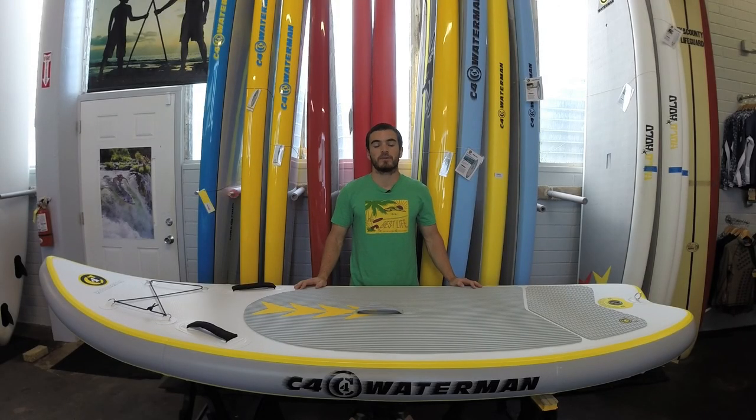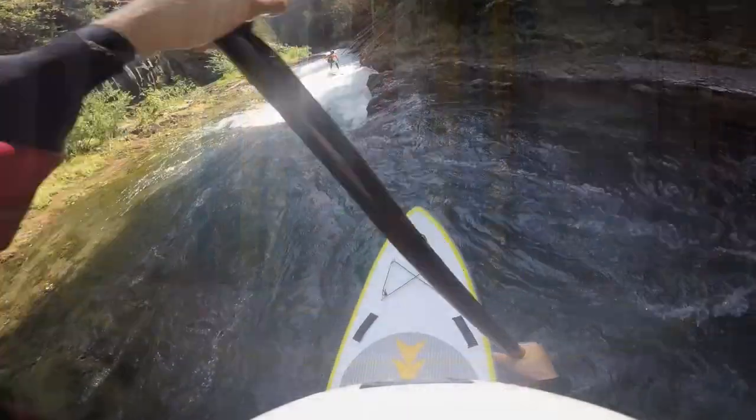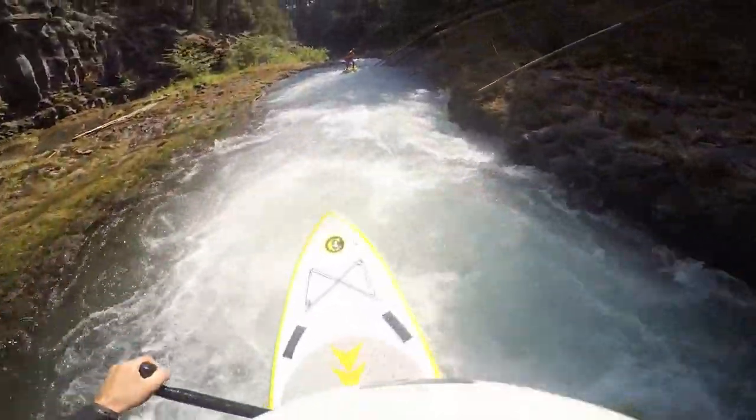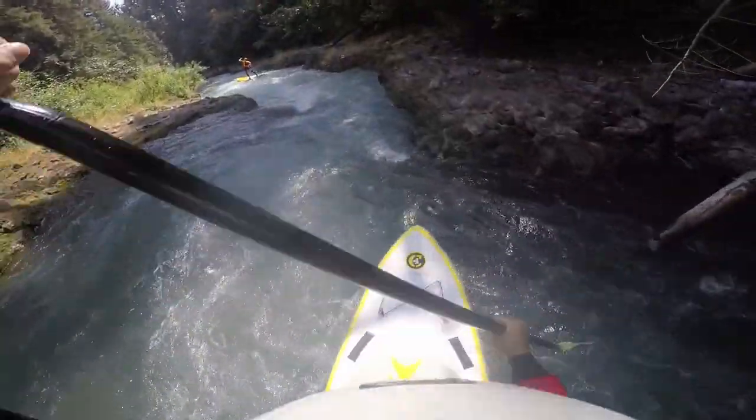Available in 8'5" x 35" x 6", 9'3" x 36" x 6", and 10' x 36" x 6", there is a board in the RiverPro OPi line for every size and skill level rider looking to take on the river like a pro.